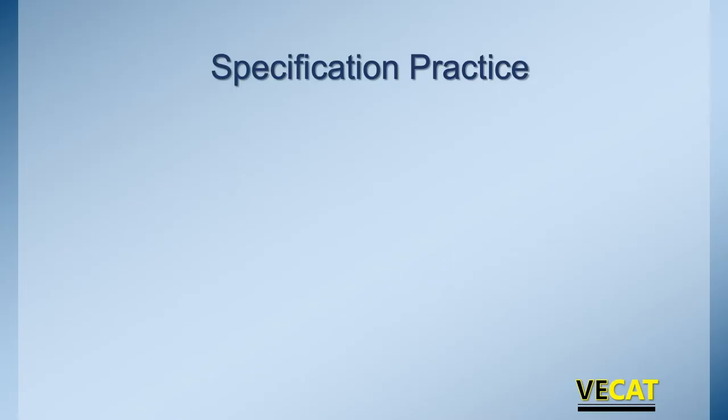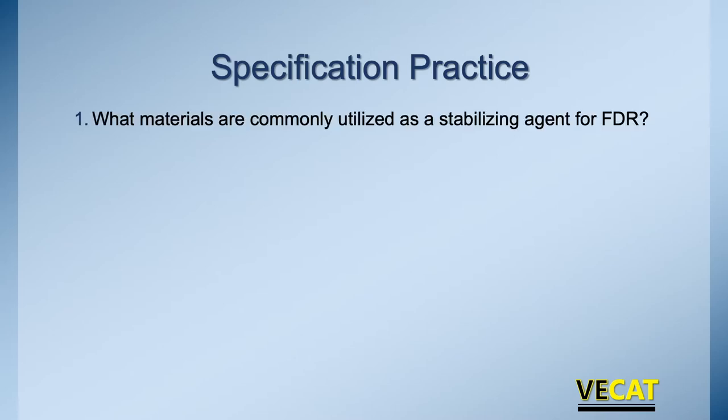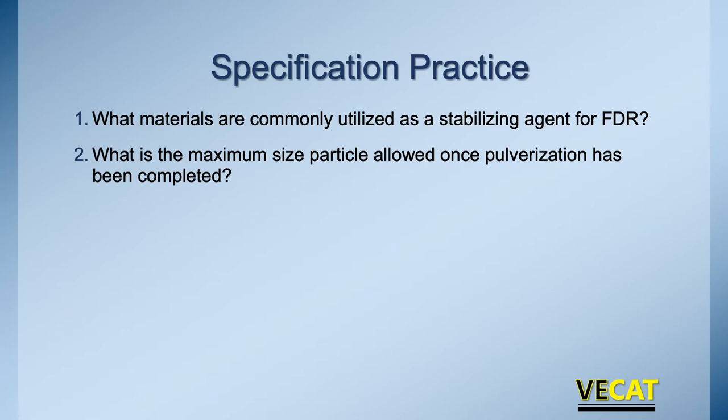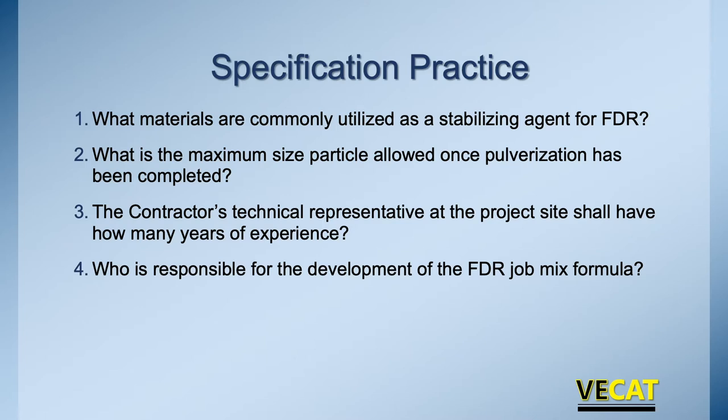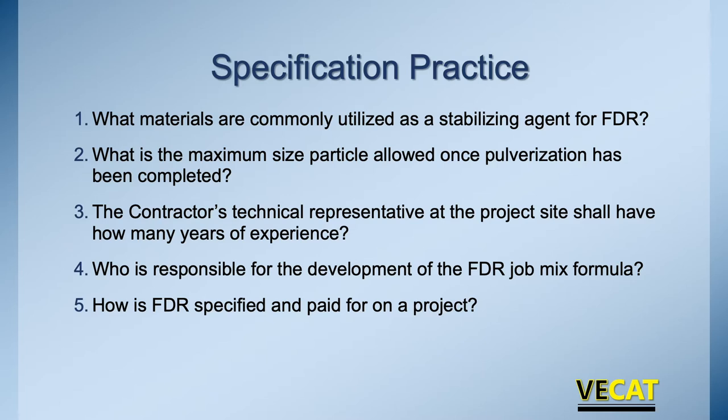Let's do a spec practice. The best way to get familiar with specifications for this type of work is to dive into the specs, the special provisions, and find the answers. What materials are we commonly using as stabilizing agents? What's the maximum particle size? The contractor's technical representative shall have how many years of experience? Who's responsible for developing the FDR mix design? And how are we paying for it? Take a moment, go through your specs, and find the answers to these five areas you'll encounter on a project.